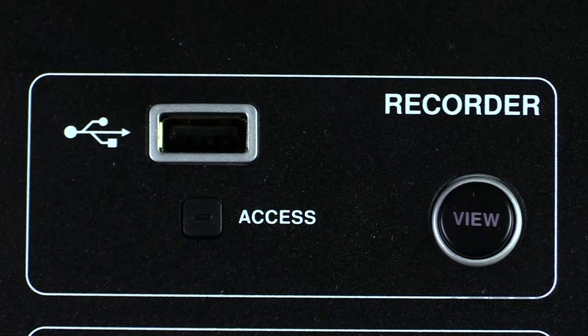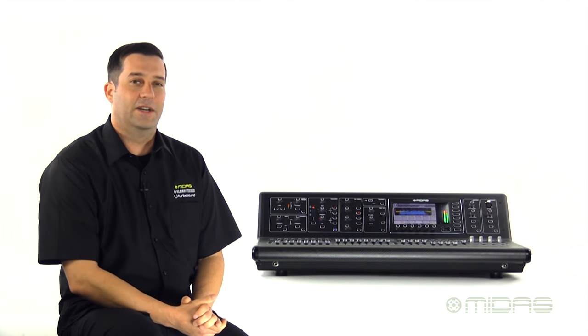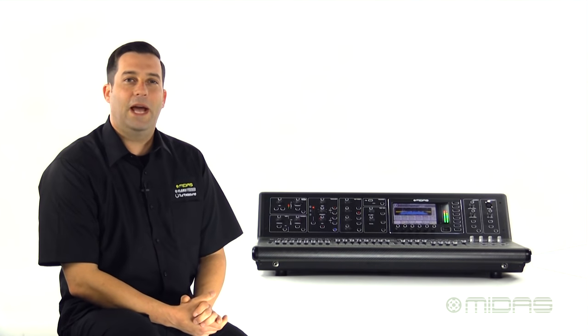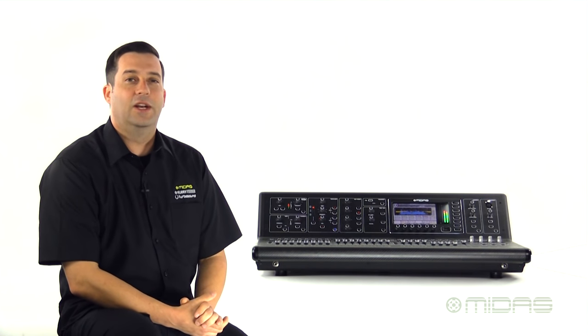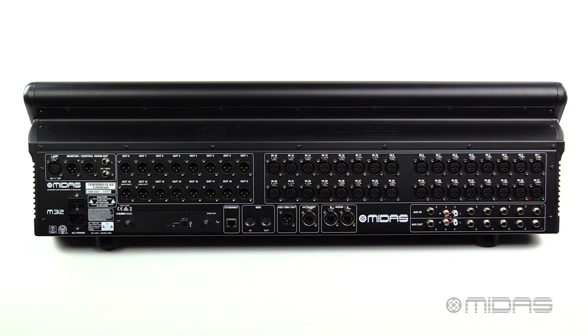The mono bus is great as well, perfect for sending signal to your subwoofers. At the top of the console we will find a USB recorder slot, which will allow us to record and playback uncompressed stereo wave files. It can also be used to backup or recall scenes or presets and load free firmware updates available at midasconsoles.com.